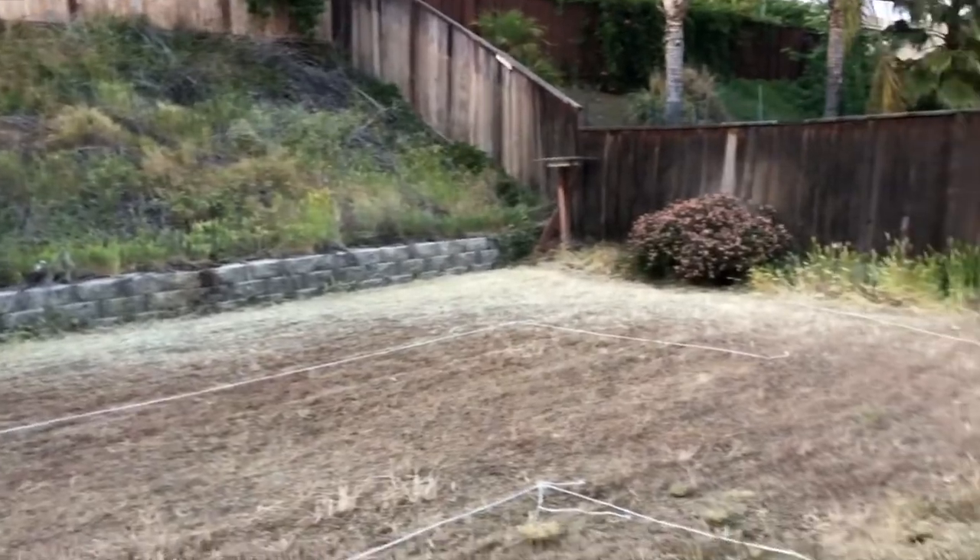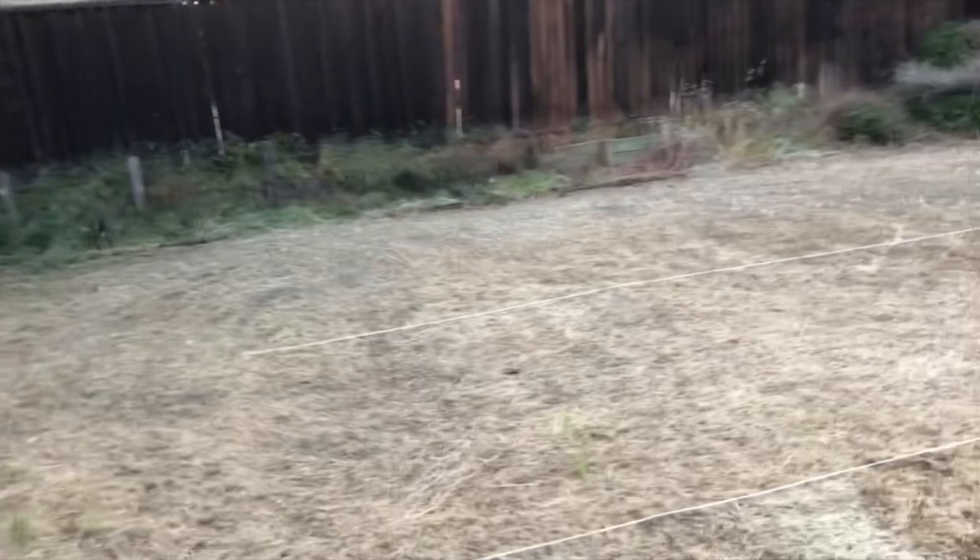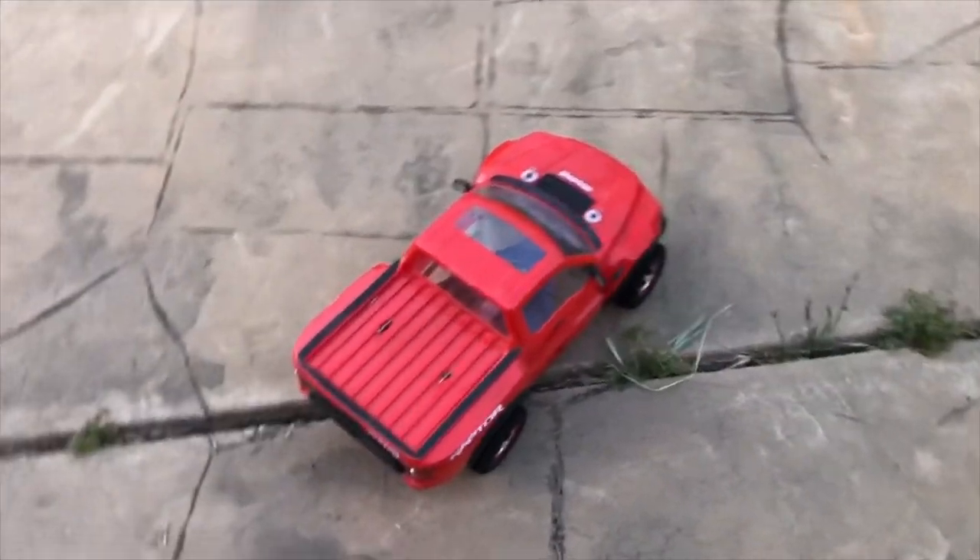Here's another video of my mini RC track. I'm gonna be adding some jumps soon — I'll just probably find some used skateboard or BMX ramps. I haven't driven the Traxxas Slash in a while, so I'm gonna go bring it out.